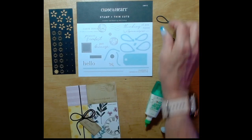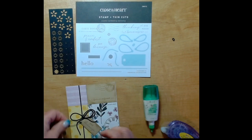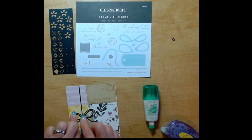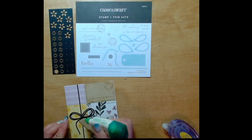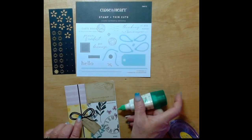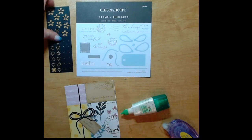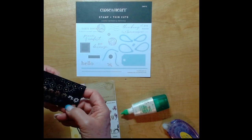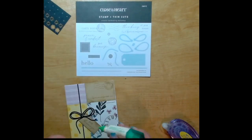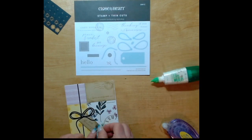I think this card is looking super cute and I had so much fun with these papers and stamps and thin cuts. Especially when I'm using stamped images, I love having the thin cuts because that way I'm not having to fussy cut. Now because this piece is so tiny for the center of that bow, I put the glue where I want it and then put the little piece on. Then I'm going to take one of these die cuts - they are just so awesome, they're a little thicker than our cardstock so they're a really good quality - and just put a little dot where I want it.